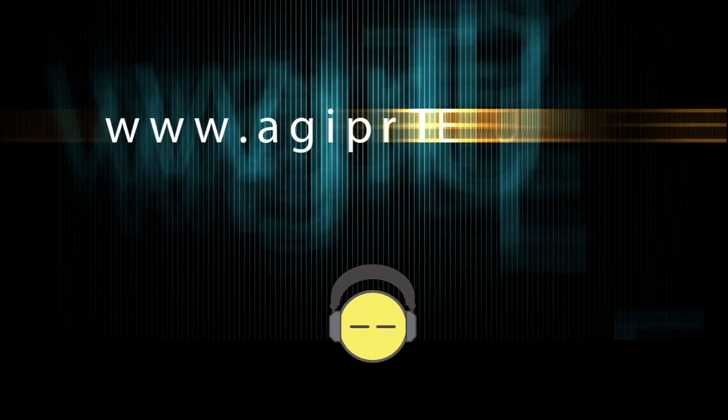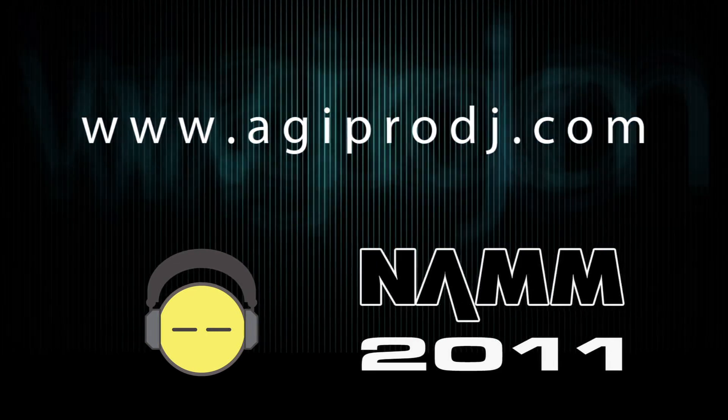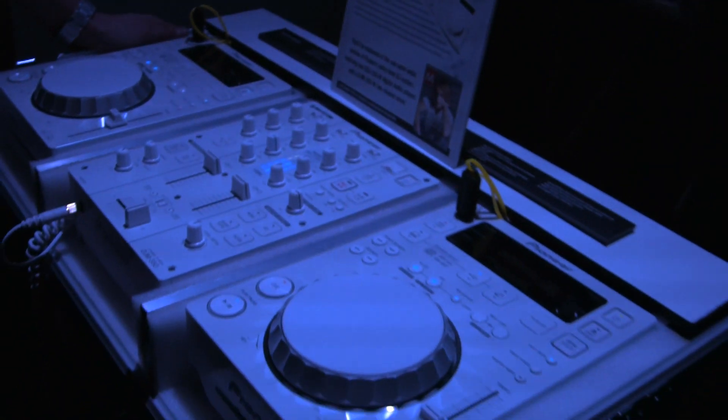The first to bring you the hottest DJ gear on the planet. You're watching coverage of Winter NAMM 2011. We are agiprodj.com. Hello everybody, DJ Ty from agiprodj.com. NAMM 2011, I'm here in the Pioneer booth with DJ Lars.